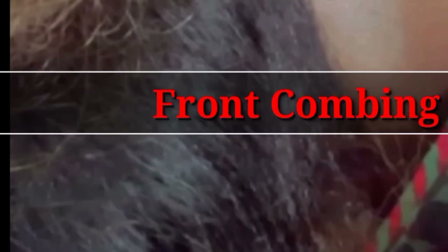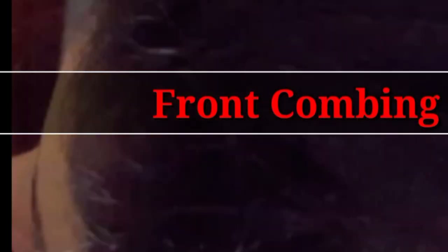This is the same method used in both frontcombing and backcombing. Both give you a great look on the face. This is the method you have to do in front of your face.